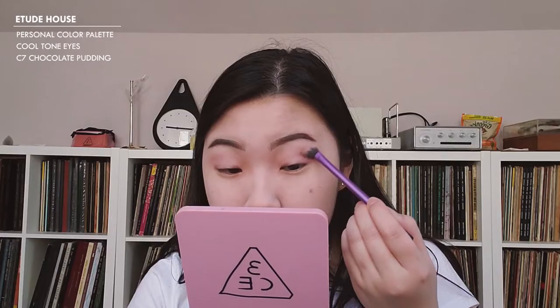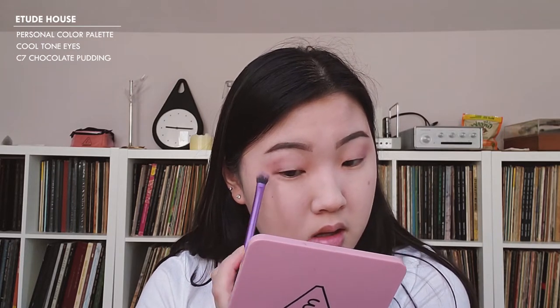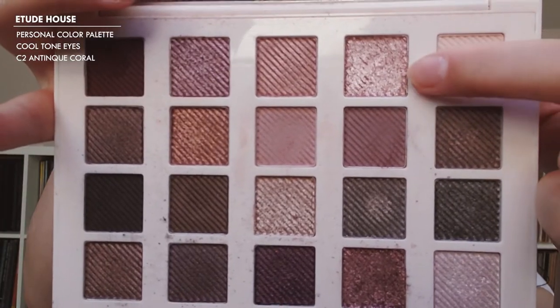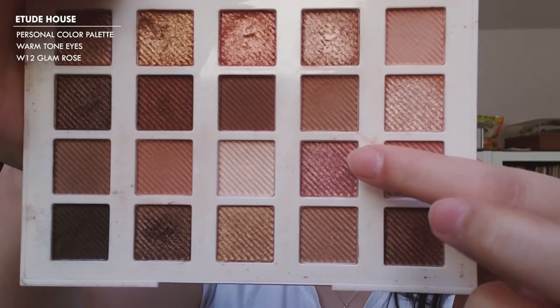I'm going in with a little bit of a darker shade just to get the outer ends. I'm going to take C7 Chocolate Pudding and apply that. Then we're going to add a little bit of sparkle — I'm going to start with C2 Antique Coral and apply that to the middle portion of my eye. It feels a little too purple, so I'm going to go into the warm tone palette and apply W12 Glam Rose on top to make it look not as cool.